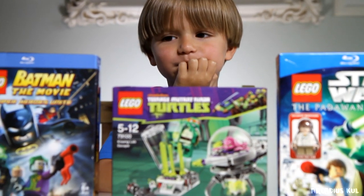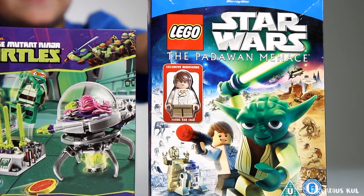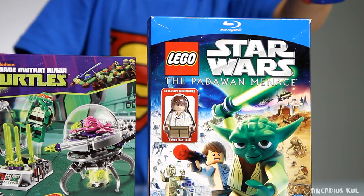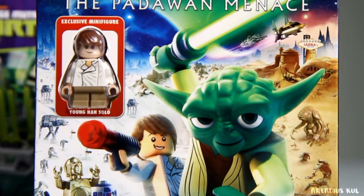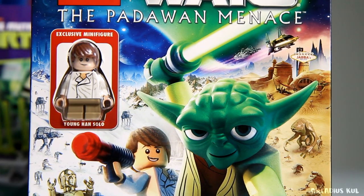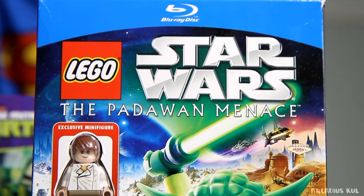Hello everybody! Sammy, what you got for us today? We're going to open Lego Star Wars. What's that? It's a movie actually, and yes there is a minifigure - Han Solo. You see this figure? Young Han Solo, exclusive minifigure. We actually bought this movie only because of the figure. It's a Blu-ray disc.